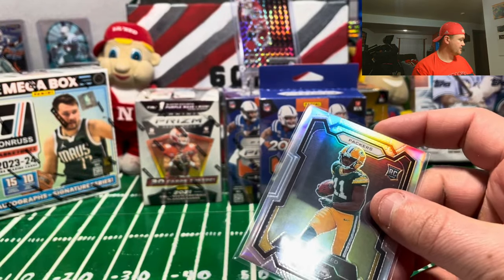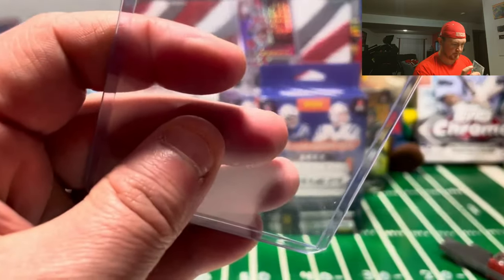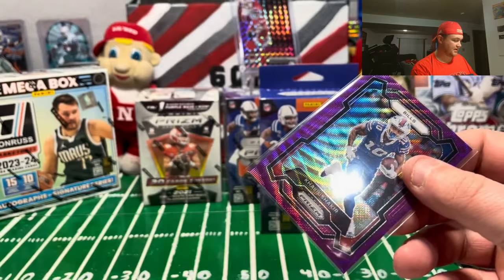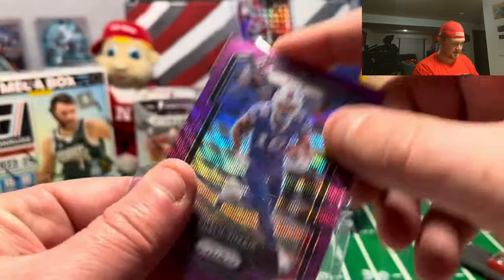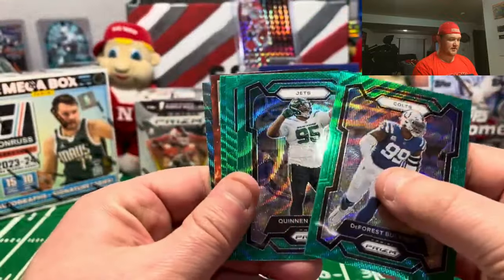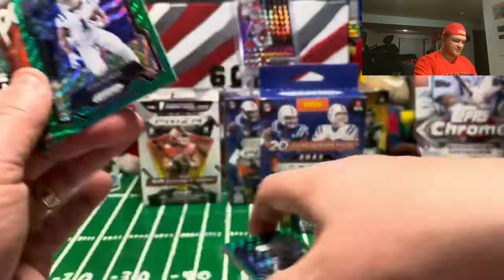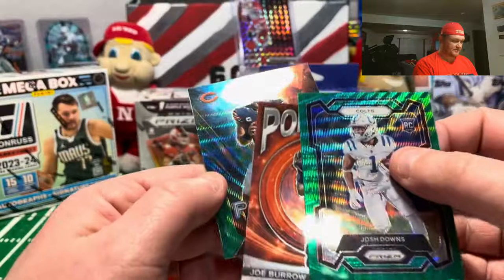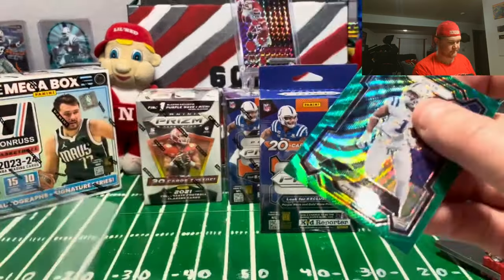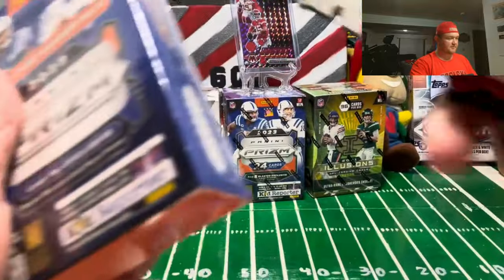I'd say Jalen Reed is worthy of a top loader even. So three top-loaded cards out of the hanger boxes we've done so far, and one numbered card. Forrest Buckner, Quinn Williams - nice color match - JK Dobbins, Josh Downs, he's got some potential so he can get sleeved up. Burrow on the portals and Fields on the prismatic, good-looking card. I thought maybe I was calling my Anthony Richardson shot saying I'd pull more of his stuff, so final box coming up.